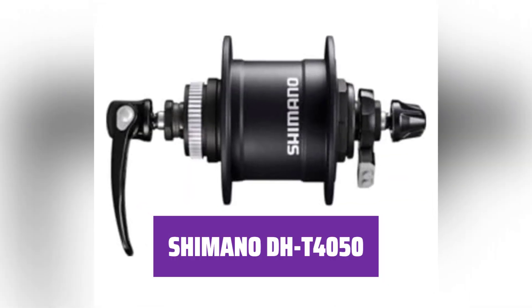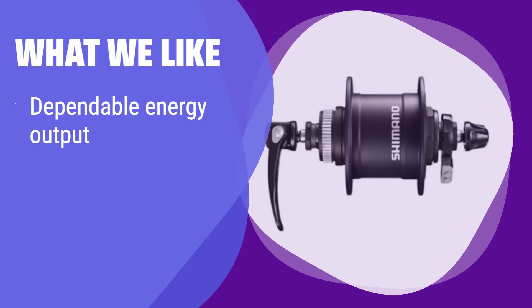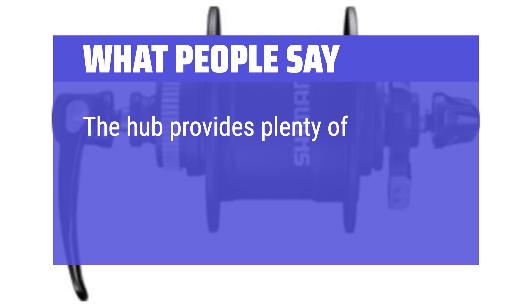This Shimano hub dynamo is a great choice for any cyclist, providing reliable power and ease of use. What we like: This hub is engineered for dependable energy output, ensuring your lights work consistently. Its design minimizes drag, so it won't slow you down. If you value a smooth ride and reliable lighting, you should consider this. What people say: The hub is very well made, smooth and quiet, and provides plenty of power for lights.